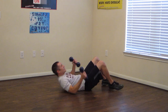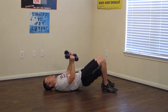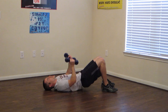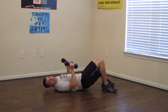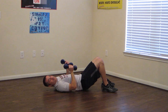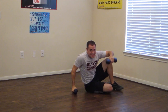Grab those dumbbells — bridges with the weight press. Push up off those heels, squeeze your glutes at the top, and press at the same time. Great job, we're halfway there. Let's work those glutes today guys. Keep it going — five, four, three, two, and stand up.